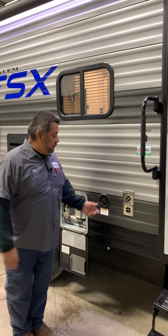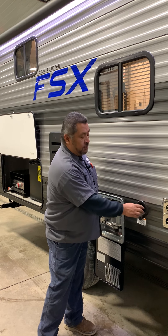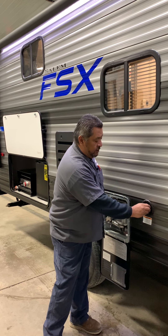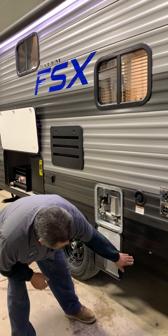The fresh water tank fill is going to be on this side. You're just going to put water in and this is going to work off the pump system. The drain is going to be right underneath the camper.